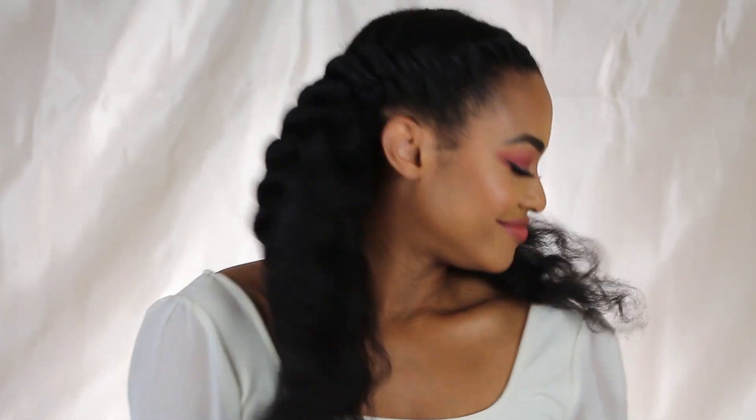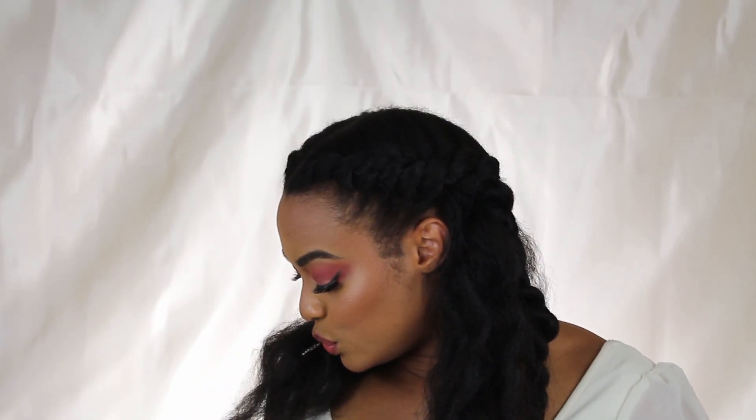I did the same thing to both sides — flat twist halfway, flat twist halfway. It actually came out pretty cute. I probably could keep it like this, but today we're not going to be basic — we are going to spice it up. Let me show you the back before I continue.